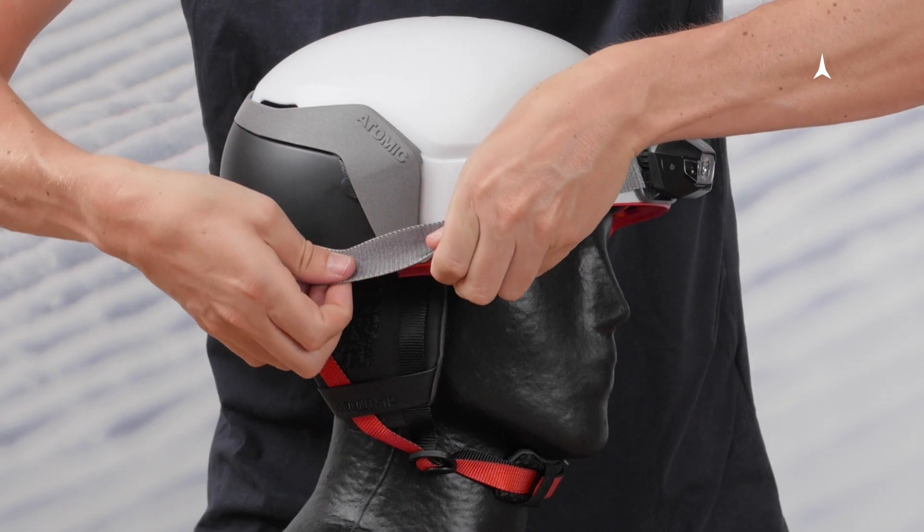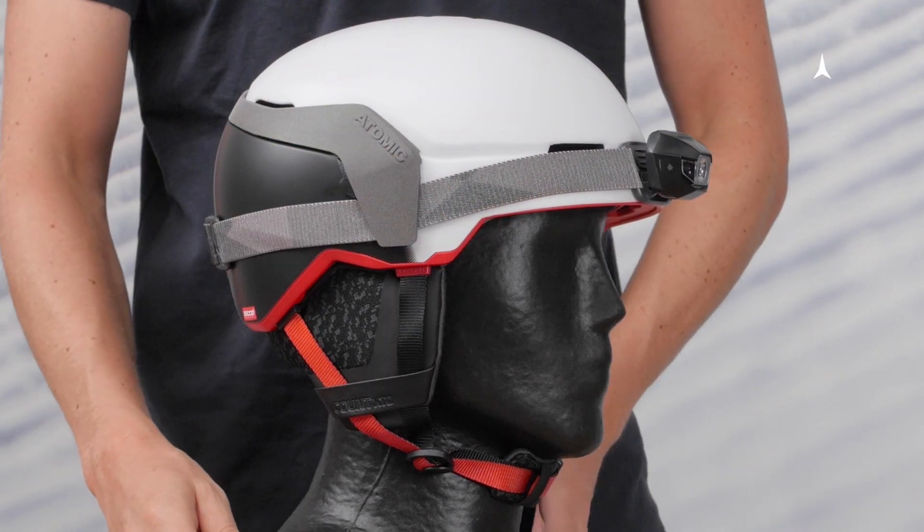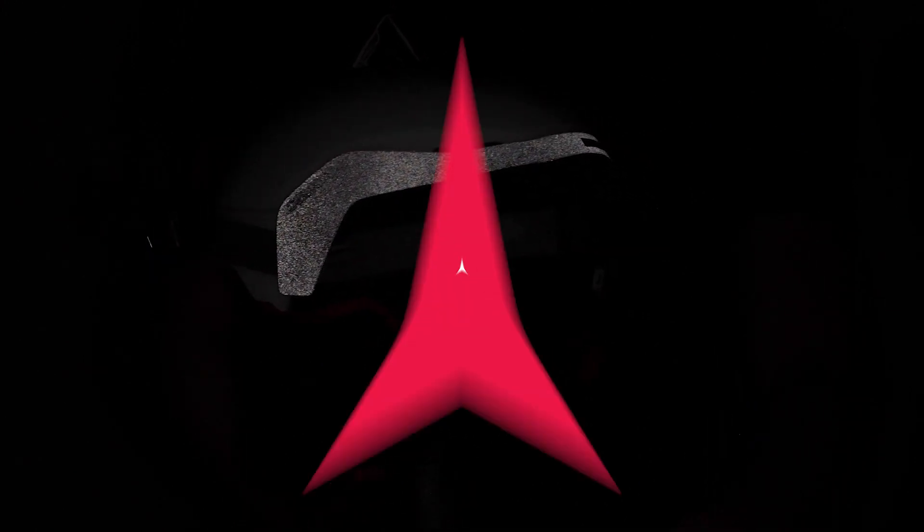The same applies to fixing a headlight on the helmet. For more safety when it's dark, we have added a reflective coating to the strap station of our Count Extended model. This helps to warn other ski tourers, skiers, or even snowcat drivers at dusk or at night.